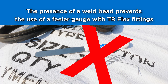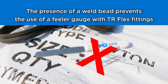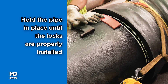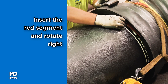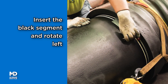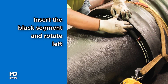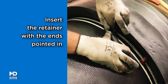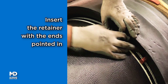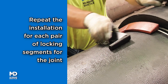A feeler gauge may not be used to verify the assembly of the joint. Maintain pressure until the locks and rubber retainer have been properly installed. Insert the red locking segment and rotate to the right. Insert the black locking segment and rotate to the left. Insert the rubber retainer with the ends pointed in. Repeat locking segment installation for large diameter fittings.